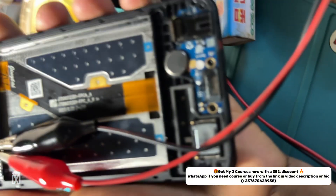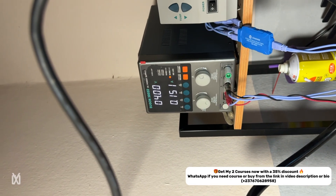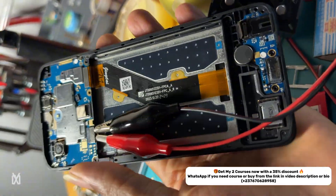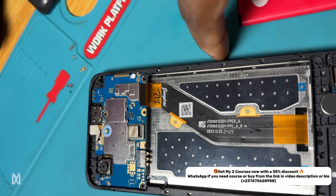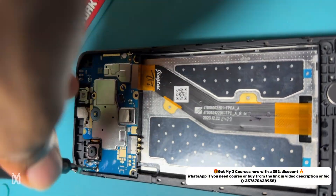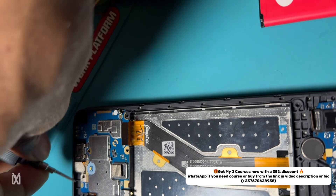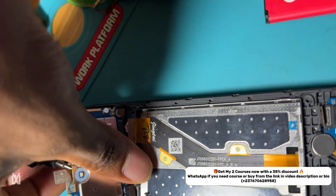At this point I had to connect the phone to my DC power supply through the battery connector, and as you can see it's drawing around 150 milliamps, which shows there is a half-short somewhere in the PCB. This indicates the V-bus and V-bat lines are okay. This phone doesn't have a VPH line, so we go into the PCB to find what is causing the short.